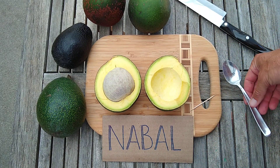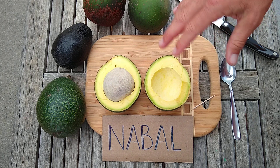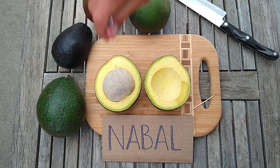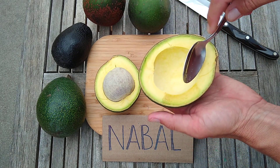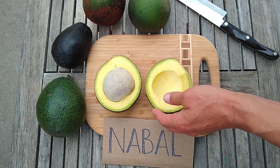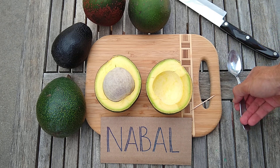The flavor is very nice. I keep comparing it to Reed because that's the obvious comparison. Whereas Reed is milder and smoother with not much nuttiness, Nebal has a little more character in its flavor. Nutty doesn't quite do it for me — it's got a nuttiness, but to me it's more of a smokiness, like a roasted, roasty flavor in the background. It's really nice if you like that kind of flavor.